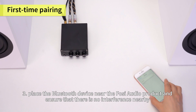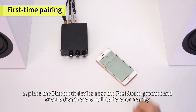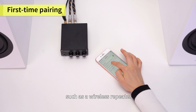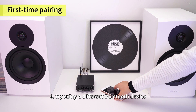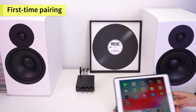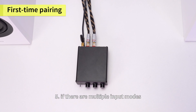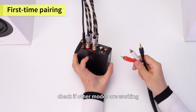Third, place the Bluetooth device near the FOSI Audio product and ensure that there is no interference nearby, such as a wireless repeater. Fourth, try using a different Bluetooth device. Fifth, if there are multiple input modes, check if other modes are working.